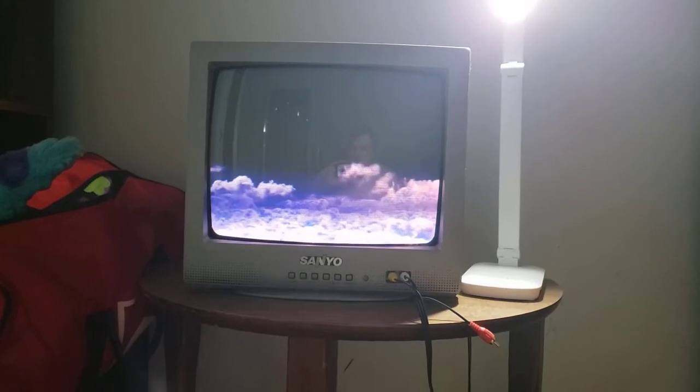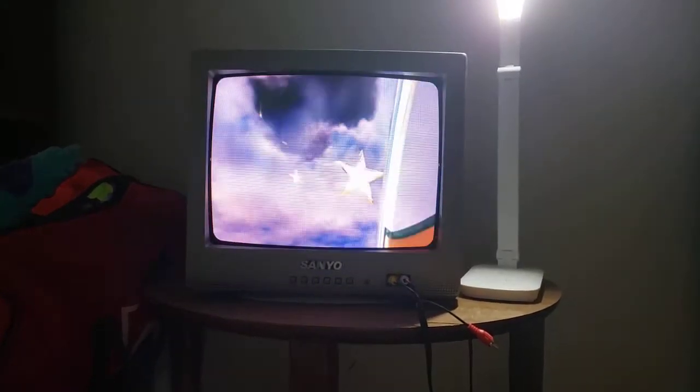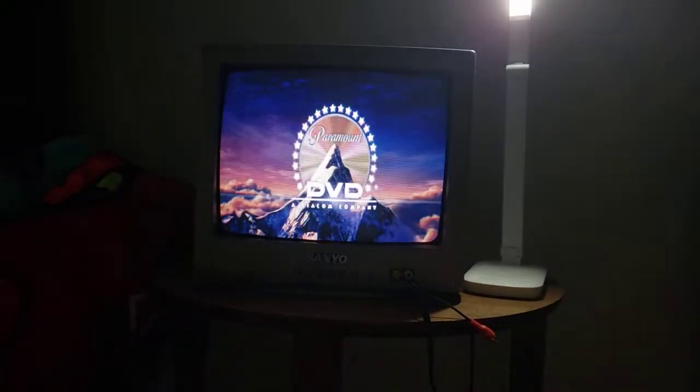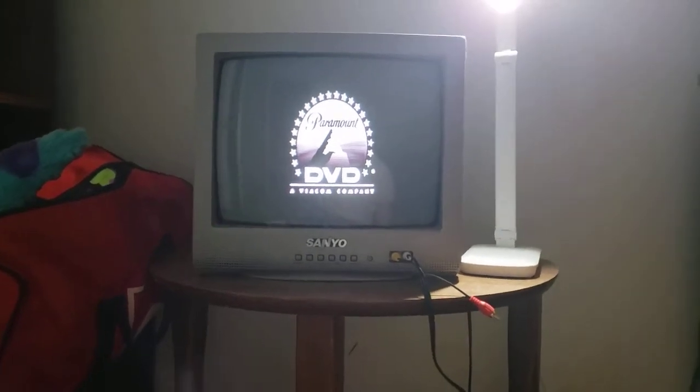And yes, you can see my face. Okay, that was the Paramount DVD logo recording on my CRT TV from my PlayStation 4.